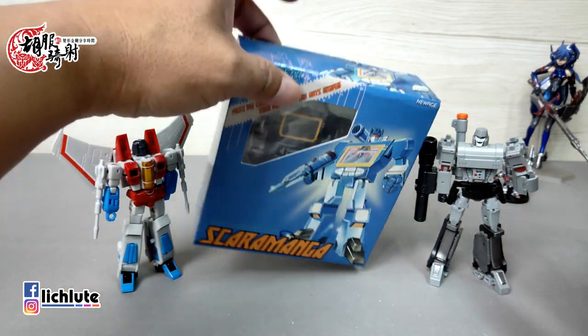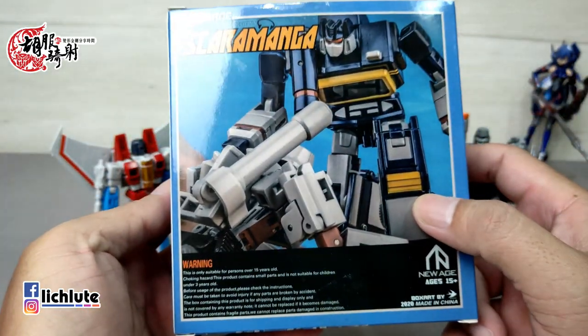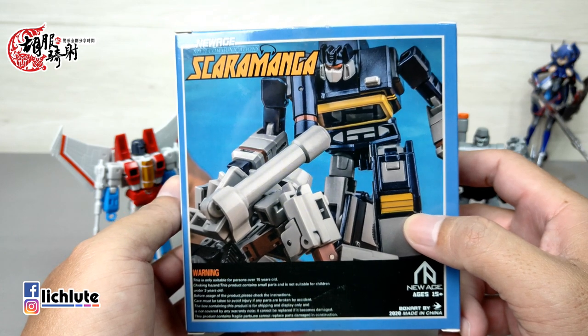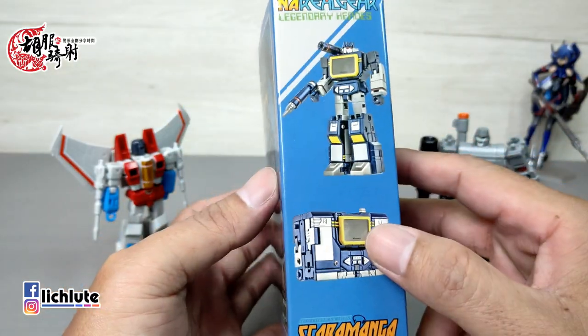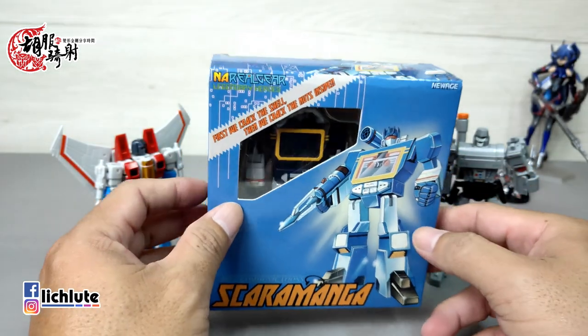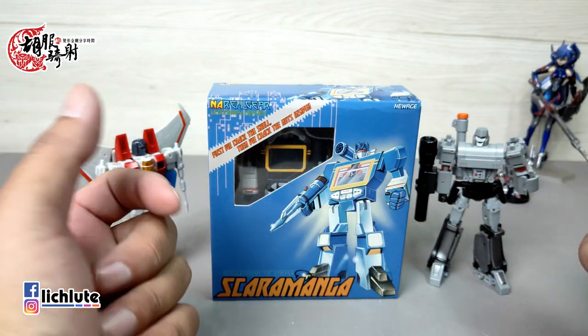欢迎各位再次收看虎部汽车的变形金刚分享时间，这是我们第1274集的节目。这款来自NA的音波或声波，我入手已经好一段时间，没有拍的原因有两个：第一是它腿部的变形非常有意思，我一直希望能彻底理解其变形思维，后来觉得它堪比魔术方块等级；第二是附带的磁带部队有三个，但拿到时那个机械狗就不知道掉到哪里去了。